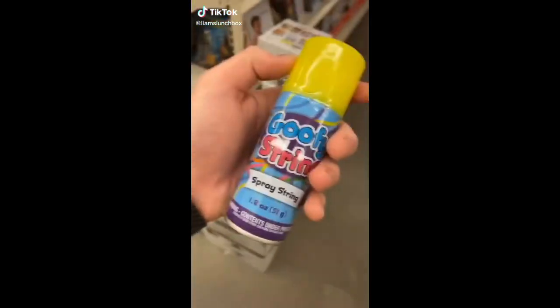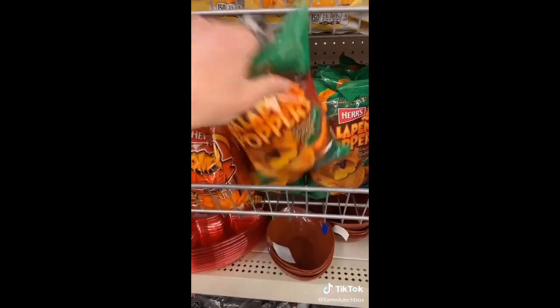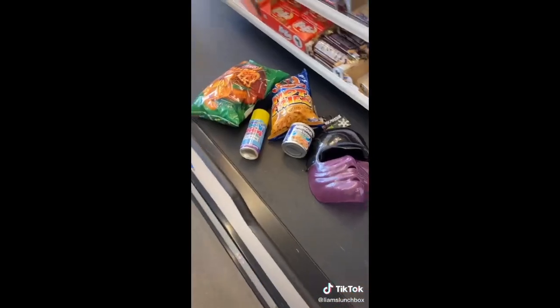We're at Dollar Tree. I'm looking for some goofy string and I found it. I also saw they had this ninja mask, so I got that. I got some jalapeño popper chips and hot fries. I saw they have Vienna sausages — looks kind of gross, but we're gonna get it anyways. I secured the bag from Dollar Tree.